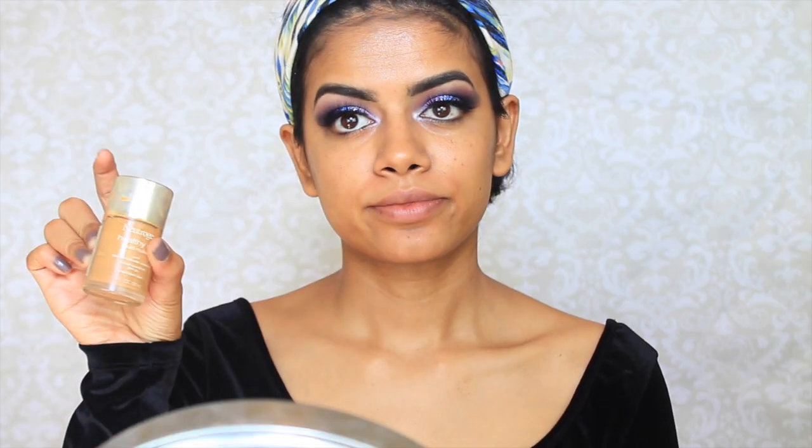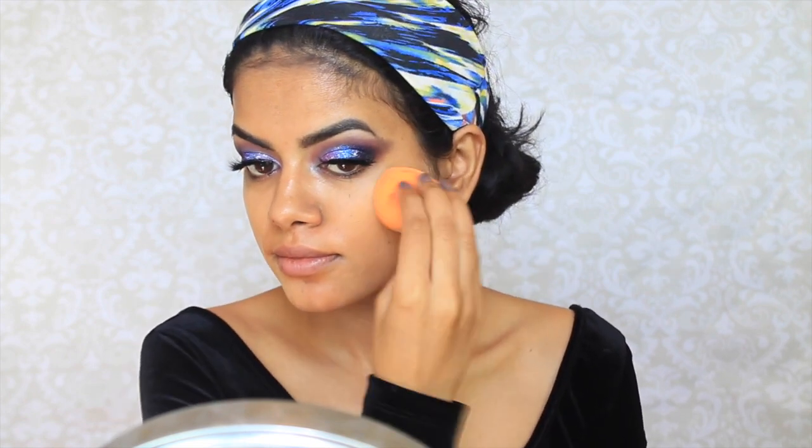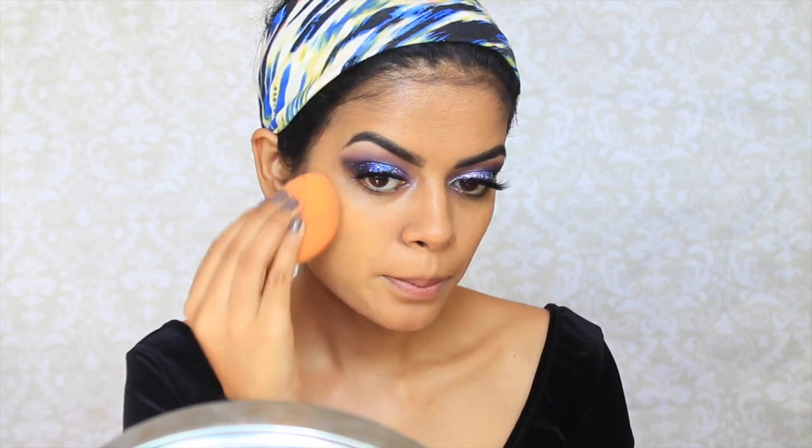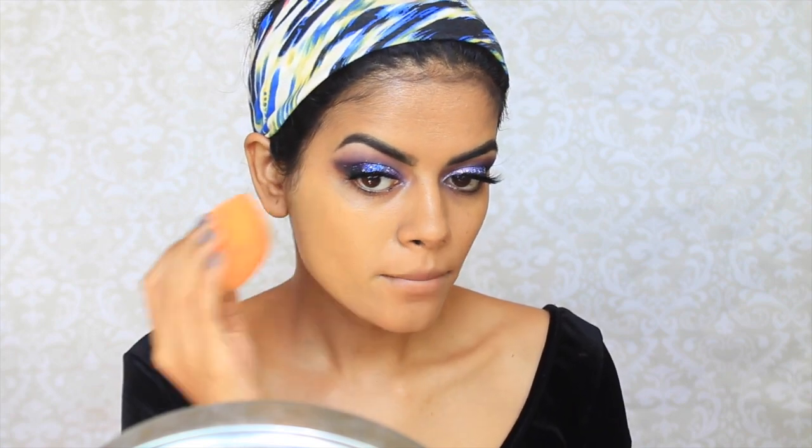So for my face, I'm going to take this Neutrogena Healthy Skin Foundation. But before that, I'm going to color correct with this peach corrector from Becca. And then I'm going to apply the foundation with my Real Techniques Beauty Sponge. This foundation is more dewy and natural looking, so I also used the L'Oreal Pro Matte and applied this on top — as you can see it's already super flawless looking and much more full coverage.